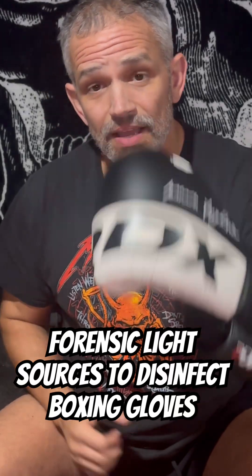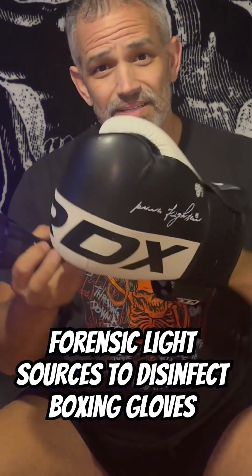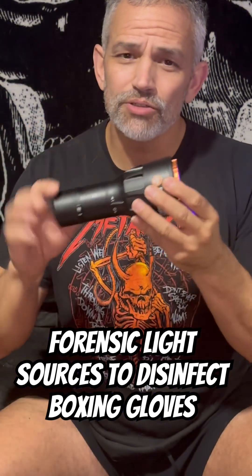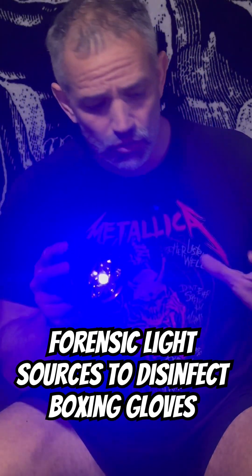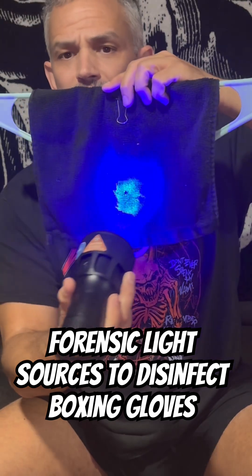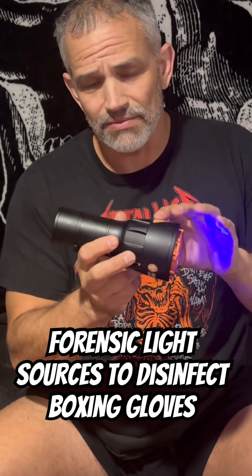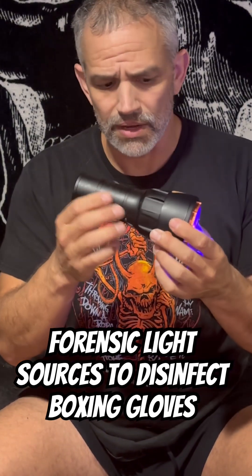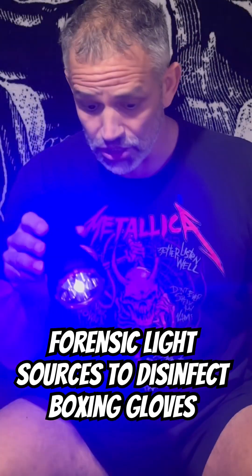Something new for you today. I am going to use a forensic light source to kill the bacteria in my boxing glove. This is a 265 nanometer light, usually used to find body fluids. Now this is 265 nanometers — that light is usually invisible, so this is a forensic flare light. They put in some visible light so you know where you're actually shining your light.